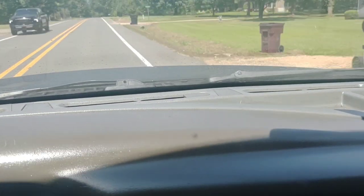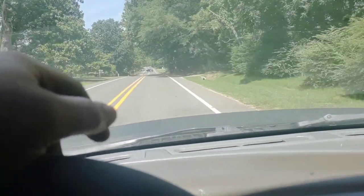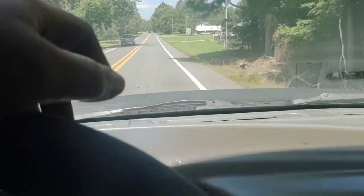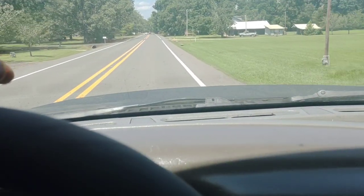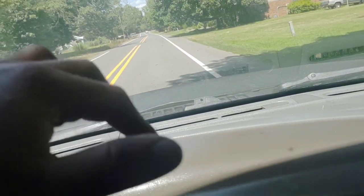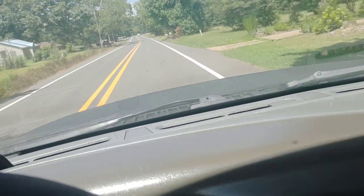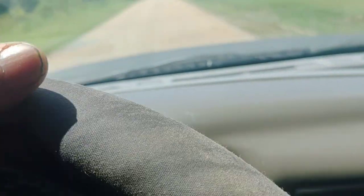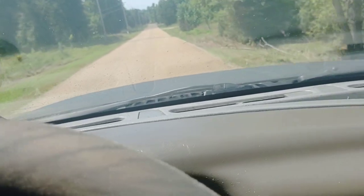I noticed my CB is quite active today. Doing about 40-41 mph now — I can still hear that shuddering sound. It's still there, it's just not as bad. I'm going to let that be that. Thanks for watching, later gators.